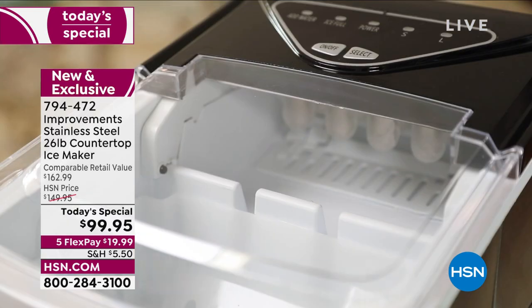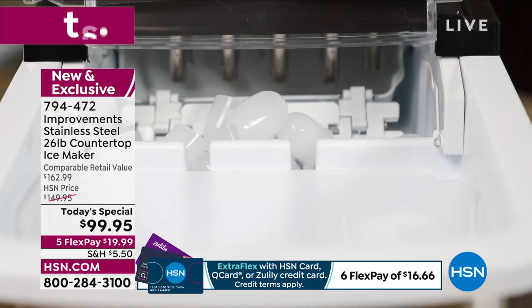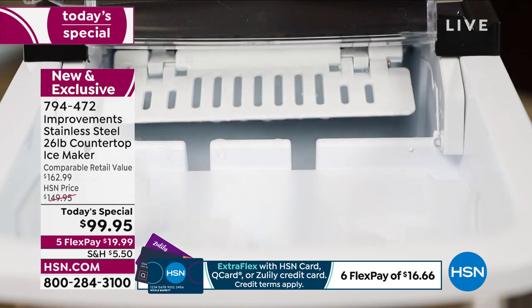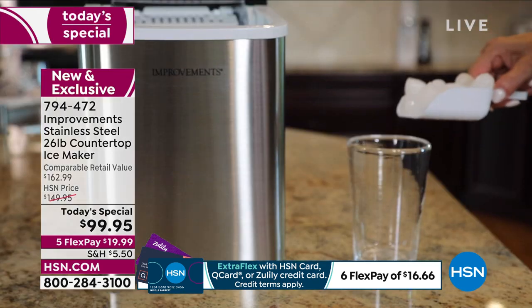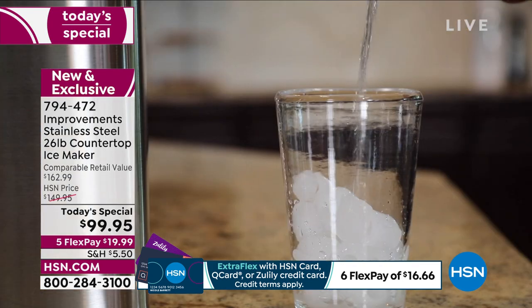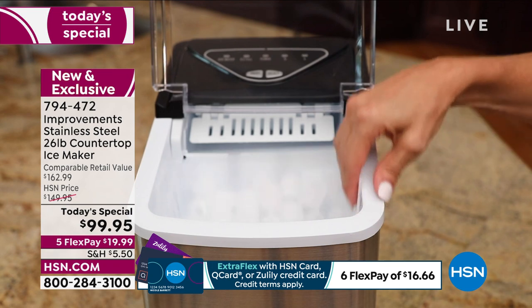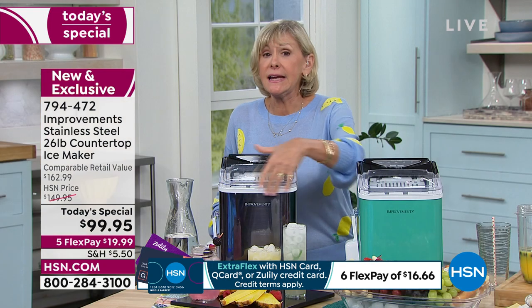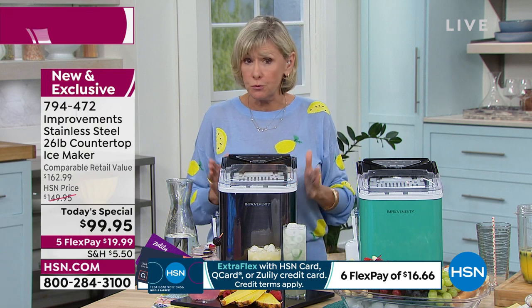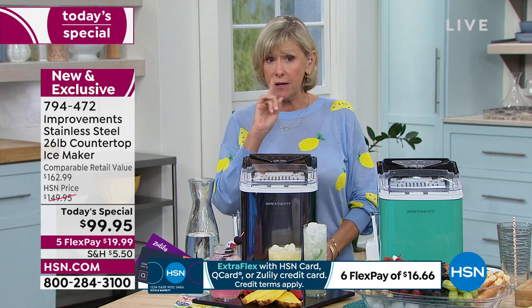The company is called Improvements for a reason — they're always trying to make it better, and they listen to what you want. You're watching the ice harvested into the bin. What you've got today is a more streamlined, lighter, beautiful ice maker. It's 12 inches long, 12 inches high at its highest point, and 8½ inches wide — a smaller footprint — and it only weighs 15½ pounds. This is portable; you can take it anywhere, because all you need to do is plug it in and add water.